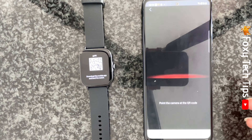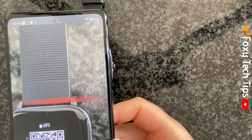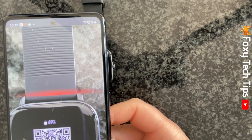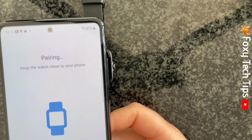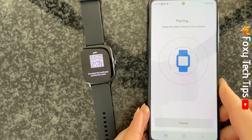Your camera app will open. Point the camera at the QR code on your watch's screen. Then tap the tick on your watch to accept the pairing request.